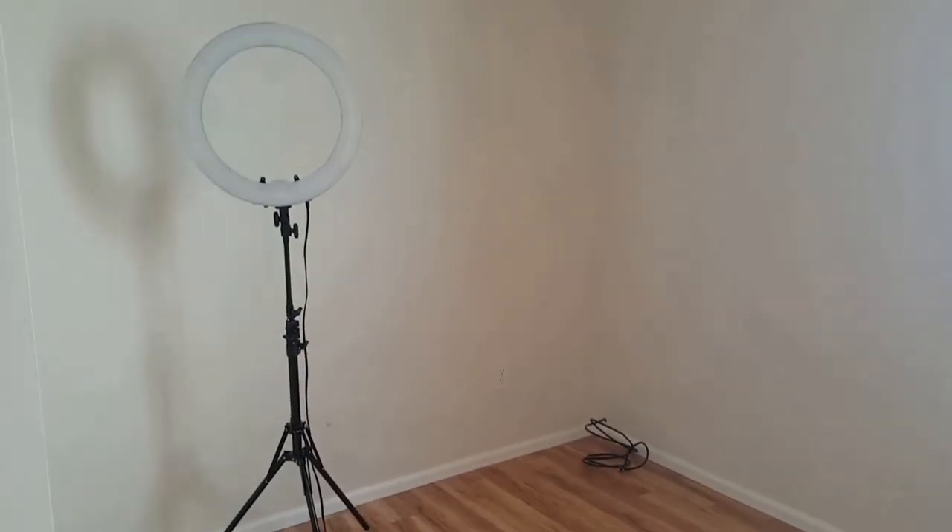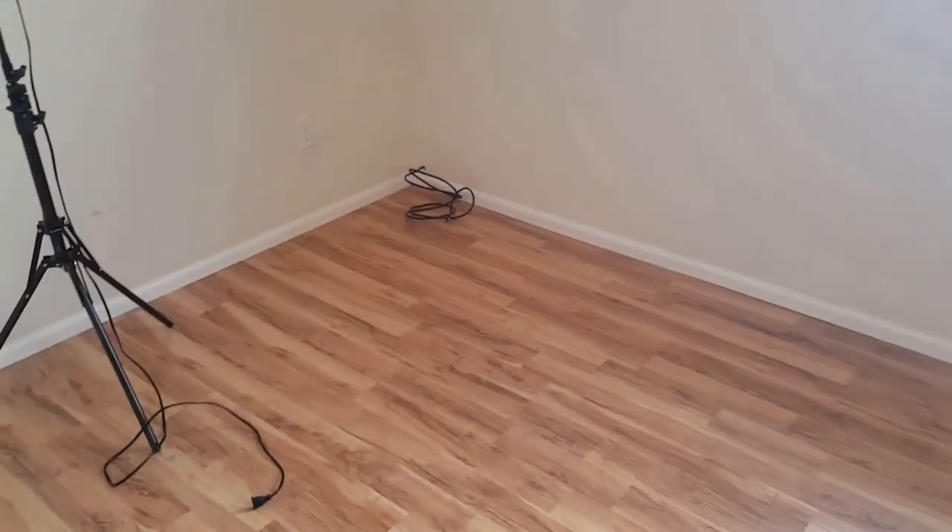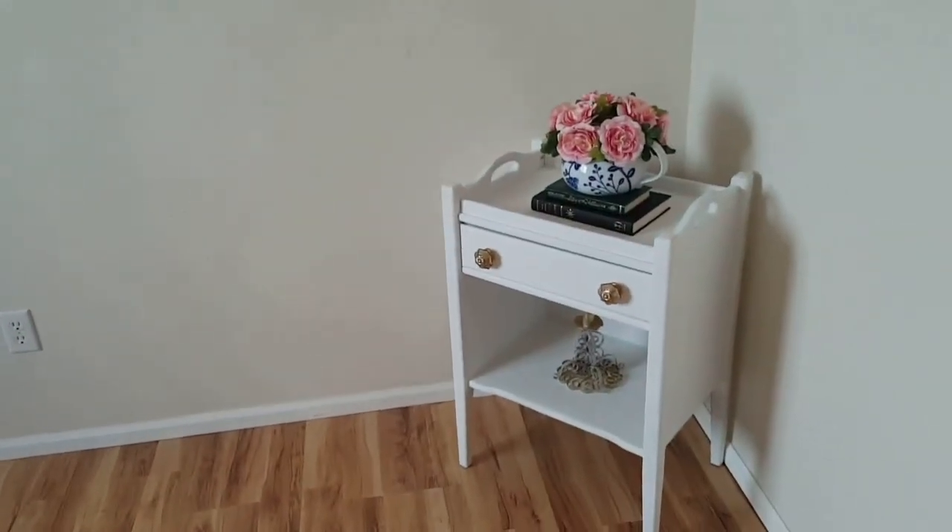I am still on a hunt for things to add to the space - as you can see the rest of the room is still empty, I just have one of my lights here and some wires sticking out. Thanks again for watching and I'll see you next time!